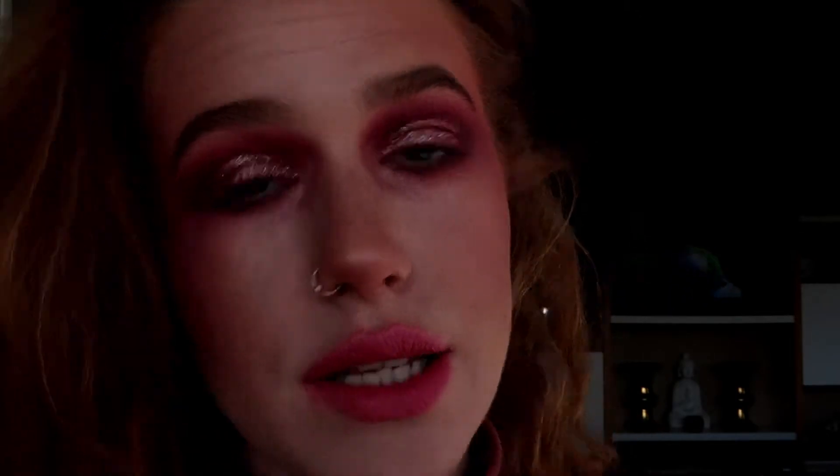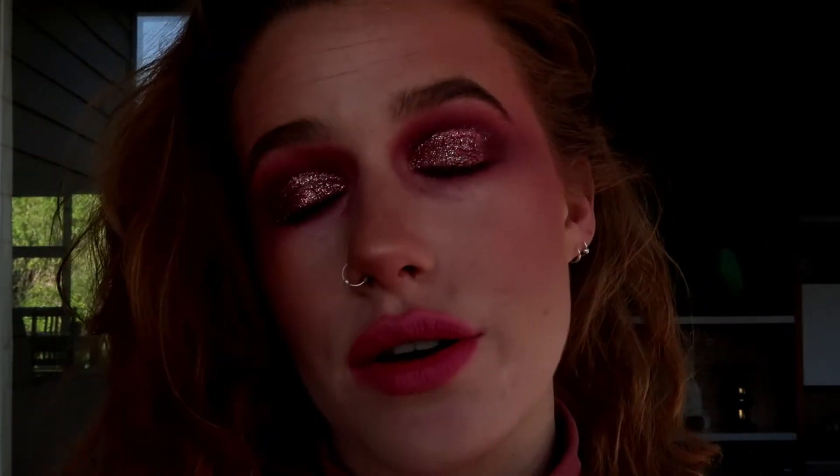Hey guys, welcome back to my channel. As you can see, we're going to be doing a more editorial, kind of less wearable look today, but I had so much fun doing it. It's Women's Day, and I thought I would embrace that creativity and the challenge for that, so I went balls to the walls in terms of pink, and I actually really like it. If you'd like to see how I created this makeup look, then just keep watching.